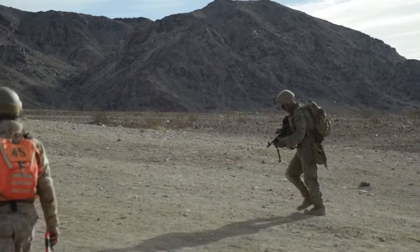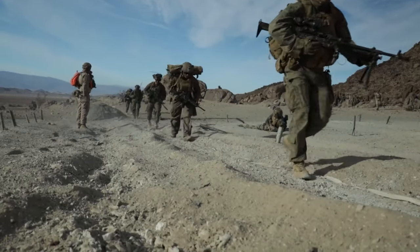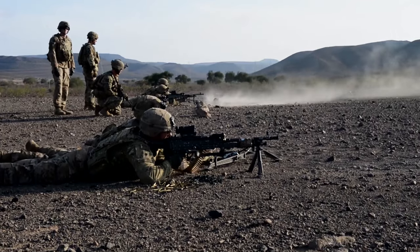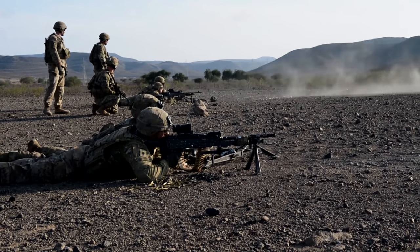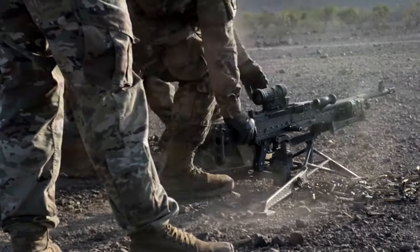Naturally, the Marine Corps was completely fine with the additional weight and adopted the Bravo. The Army, on the other hand, opted for the M240 Lima, which swapped the steel receiver with titanium and made the buttstock collapsible, shaving off 5.5 pounds.